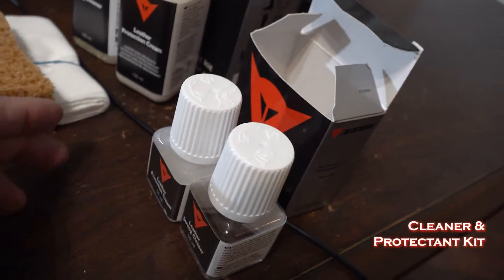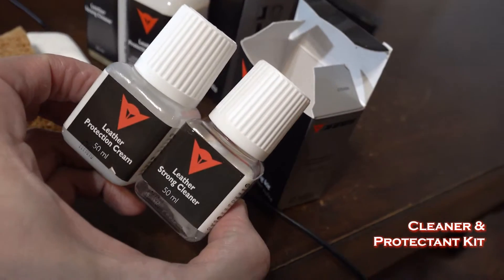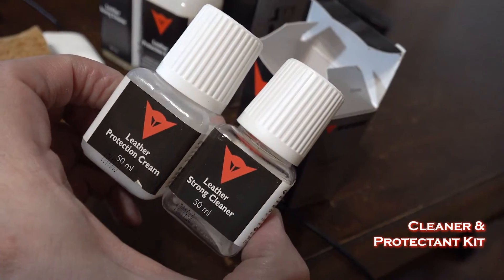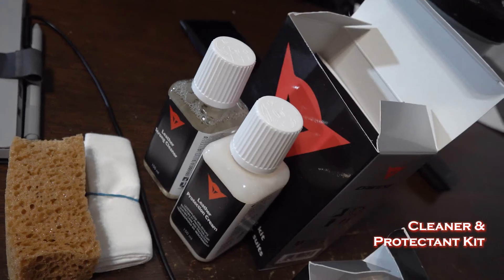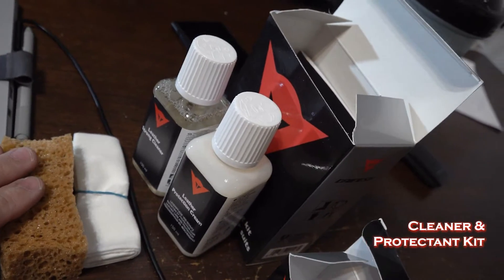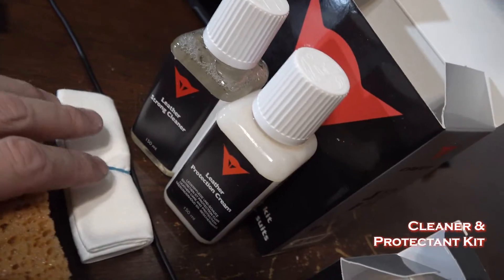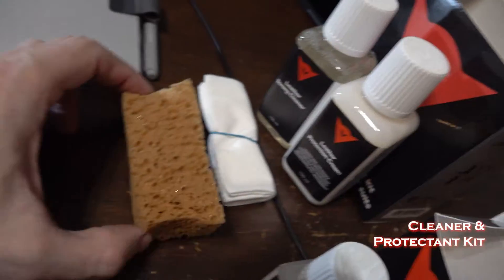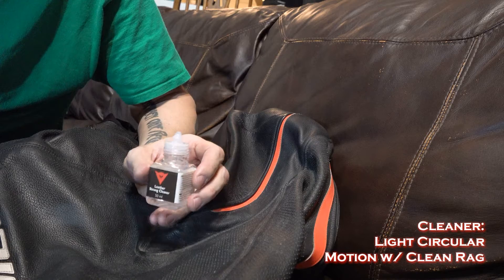The Danaezy suit I bought was the first of that brand I'd bought, and it was the first one I'd ever bought that came with its own cleaning kit. It actually has two bottles that come with it — one is a cleaner and one is a protection cream. You can also buy the Danaezy cleaning kit separately for whatever suit you have. It not only comes with both the cleaner and the protectant, but it also comes with a little sponge and a rag.